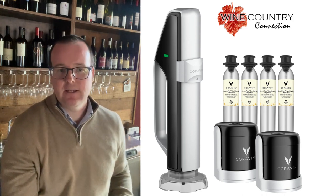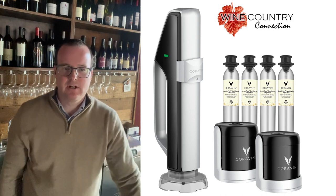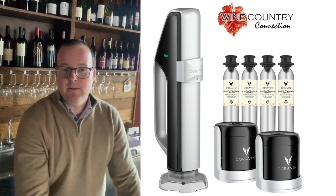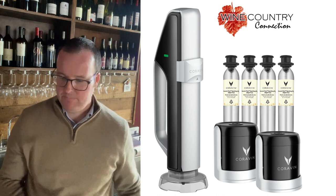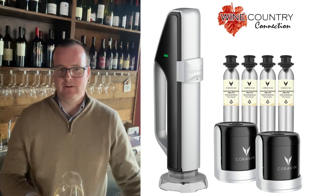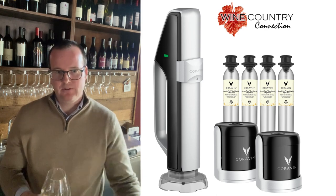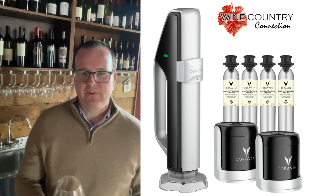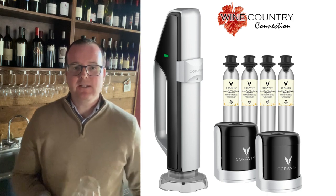These are fantastic if you want to have a glass of champagne every few nights, once a week, whatever it may be. Maybe you want to have several bottles open. This gives you plenty of options when you're pairing wine with food, or you're in the mood for sparkling rosé to prosecco to champagne. They're great for so many reasons. I highly recommend them. They retail for $3.99.